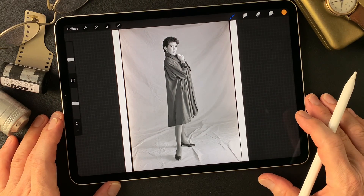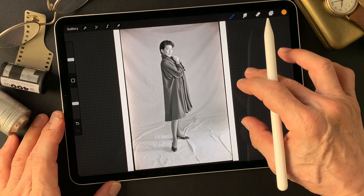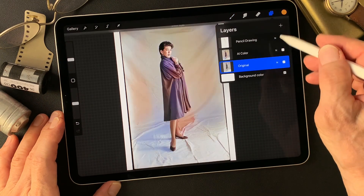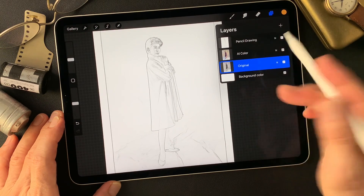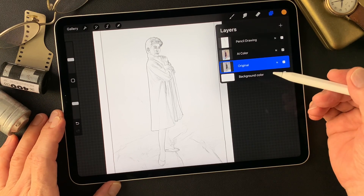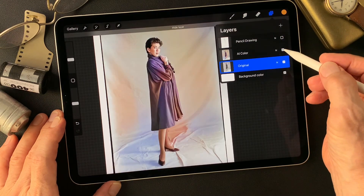Hello everybody, welcome to digital painting and photography channel. This is Toshi Yagi from beautiful Little Island, Okinawa, Japan. I'm a photographer and shot this image long time ago — a 35mm black and white image. I got this image and also I made this AI colored image, and I also made this pencil drawing type image. Pretty nice sharp lines by fine edges on Adobe Photoshop. These are my subjects today and I'm going to make something interesting from these images. Let's get started.